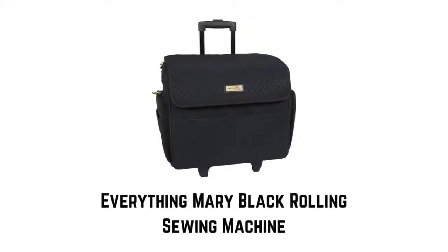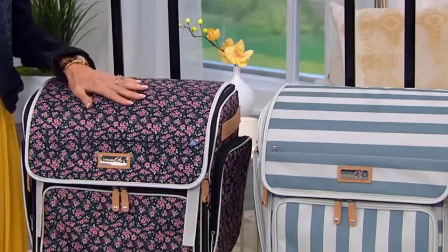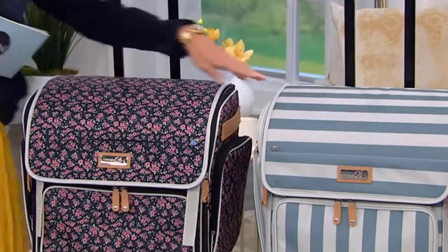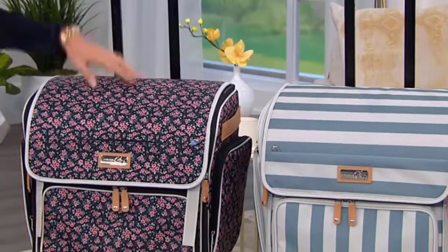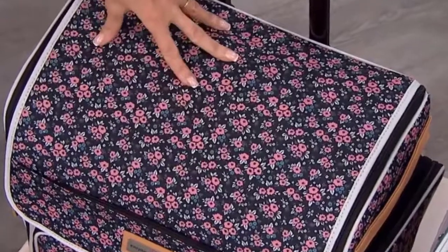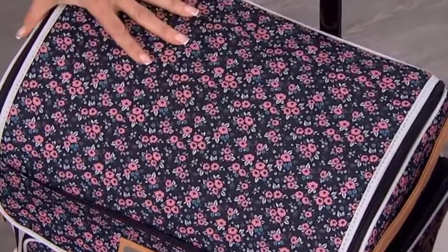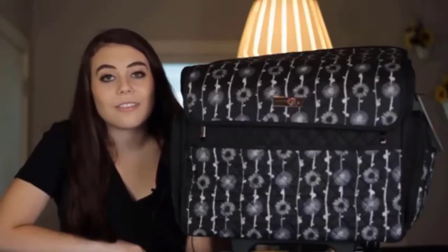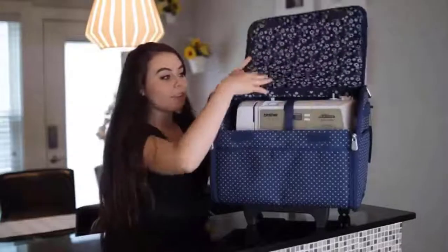Number 2: Everything Mary Black Rolling Sewing Machine. It comes in multiple beautiful and timeless prints — a pink and grey, or a black and white floral. It features an embossed chrome emblem along with chrome zippers. The whole bag is built with high-quality 75D quilted polyester, giving this sewing case a luxurious feel. This high-end polyester ensures your valuable machine is safe and secure.